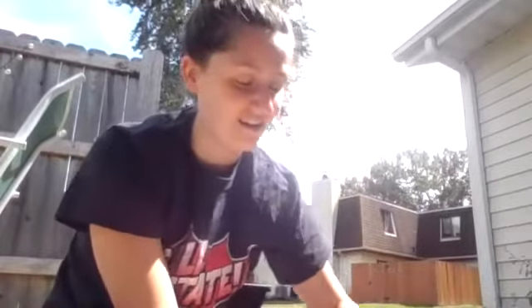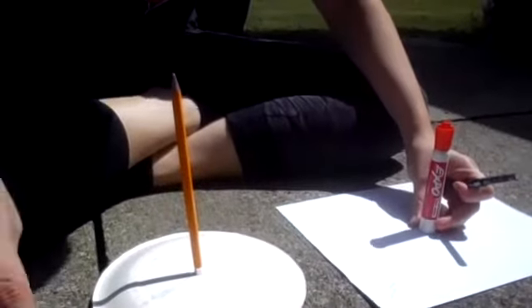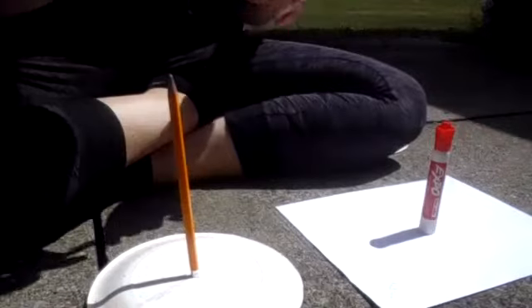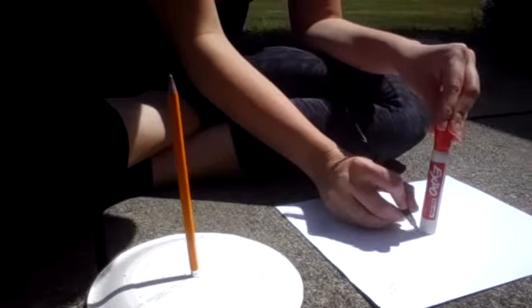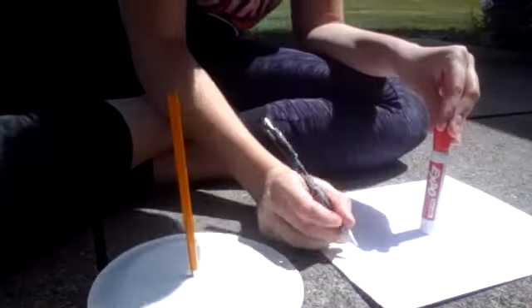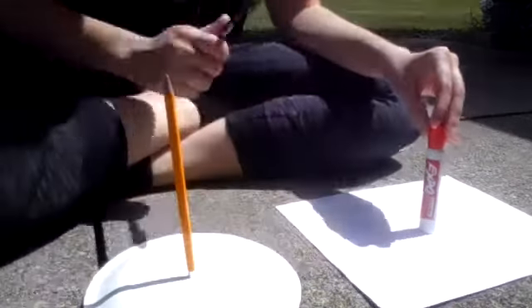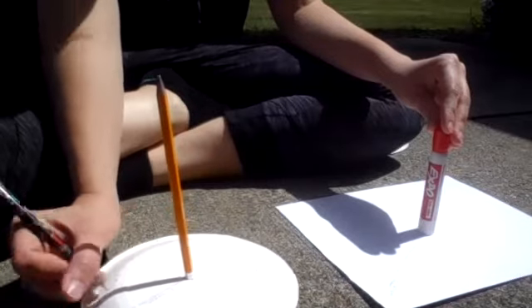Alright, it is 1:32 and I'm back out here again to check on my sundial. You can see that the shadows have moved on each of these. I'm going to mark where my new shadow is and then mark the exact time — it looks like it is 1:33. When you check yours, you want to make sure you mark the exact time so you know exactly how much it moved in that hour. We want to make this as accurate as we possibly can.